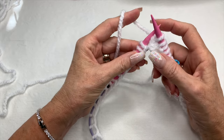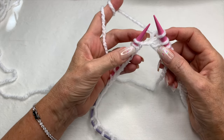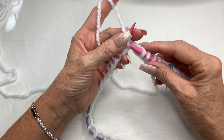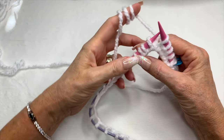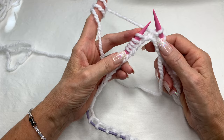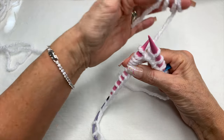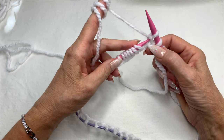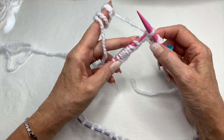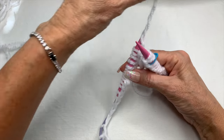If you have to unknit something, here's how: go into the space where your yarn is coming out, put the needle through, slide that one back out, and bring your yarn back around. For a purl stitch you do the same thing — go in, slide it out and take it off. This is really important to know how to unknit so you don't have to start all over.